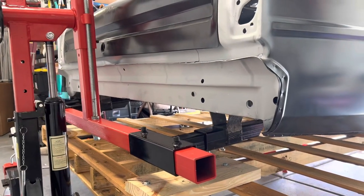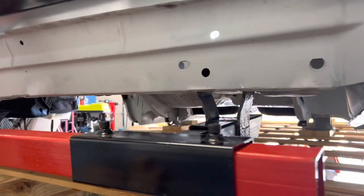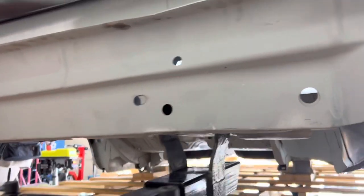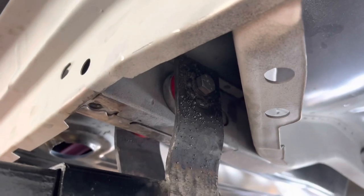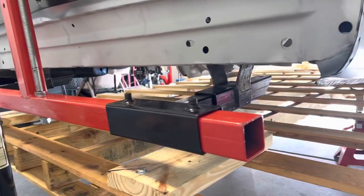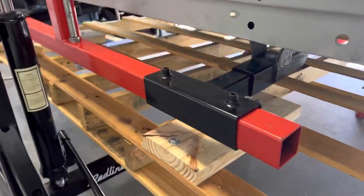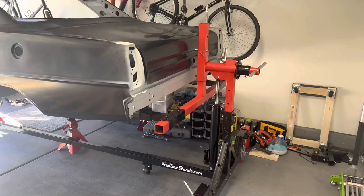We managed to get both rear shackles mounted — bent those brackets out, made them wider, and they are bolted up to the leaf spring purchase at the frame rail. We just got the back half of the rotisserie slid into place and hand-tightened for now, then we're going to go work on the front end.